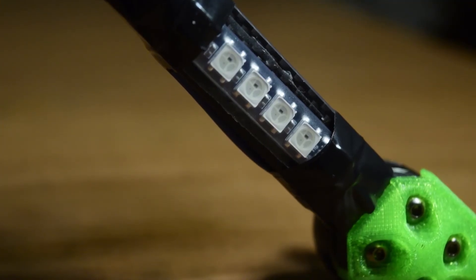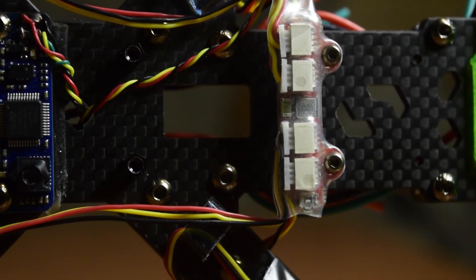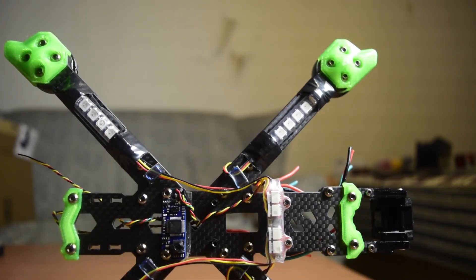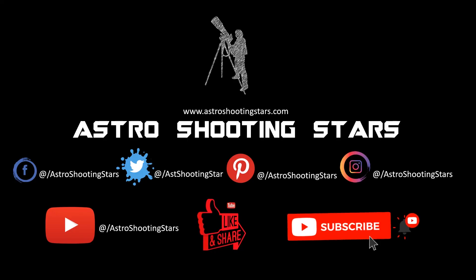This is how we finished the installation of the LED strip onto the drone frame. I hope you guys liked this video. If you did, please hit the like button. If you have any questions or comments, please leave them in the comment section below. If you are new to my channel and not yet subscribed, please hit the subscribe button and click the bell notification icon. Thank you, thanks for watching, and clear skies.